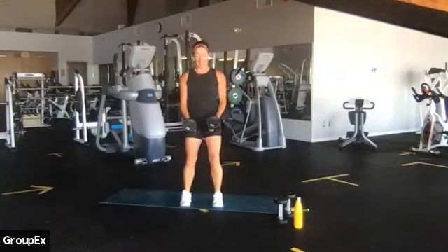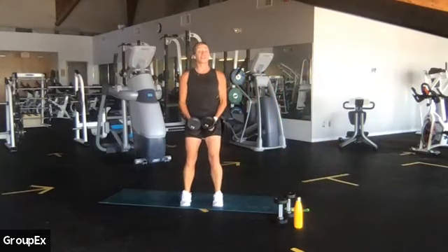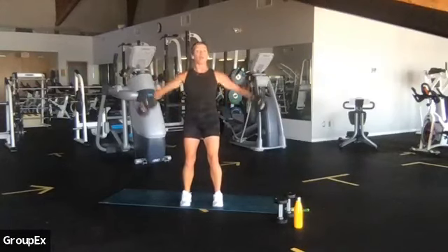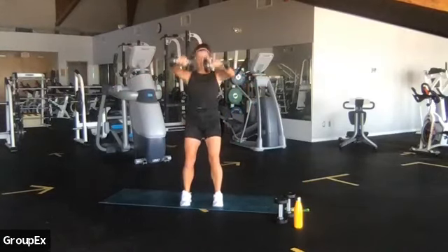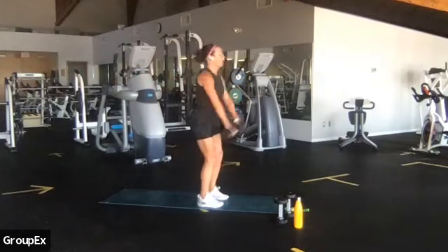It's really simple — a lateral raise, just eight repetitions. Three, two, come with me. Take it out to the side, up, down, exhale. This is the medial head of your deltoid or your shoulder. Four more, four, three. We're gonna transition right away into a front raise. Turn your palms down, up, center. Squeeze — this is the anterior or front of your shoulder. Four, watch the change, three, two.